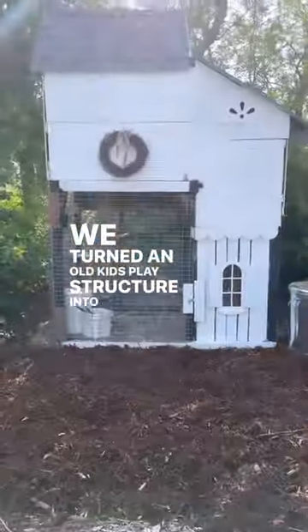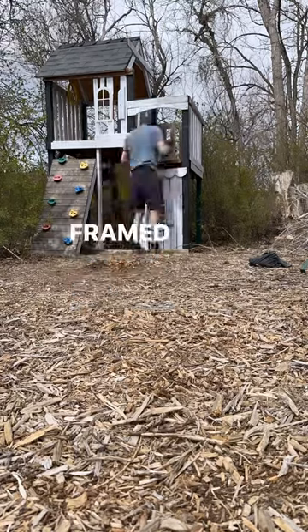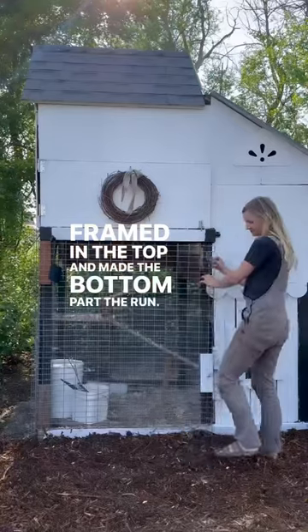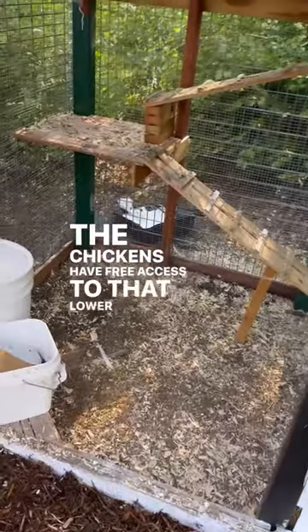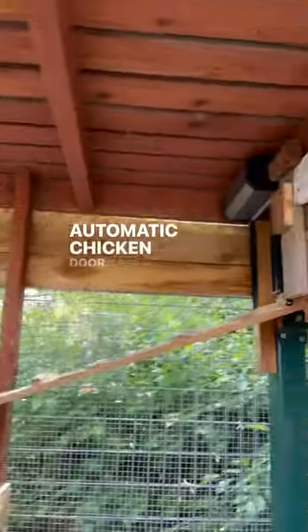We turned an old kids play structure into a chicken coop. We removed all the slides and climbing pieces, then framed in the top and made the bottom part the run. The chickens have free access to that lower part, and there's a ramp going up to the roost which closes with an automatic chicken door at night.